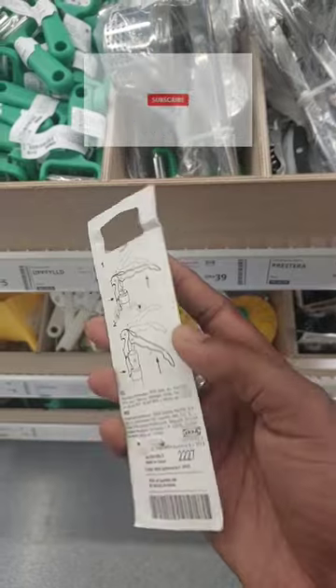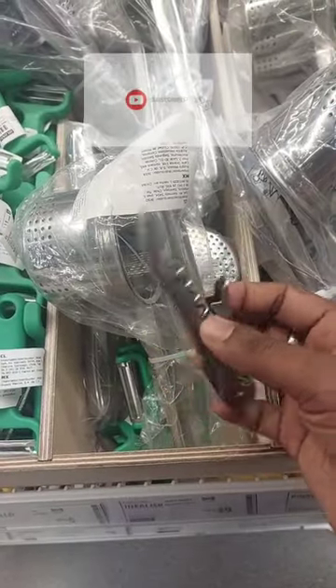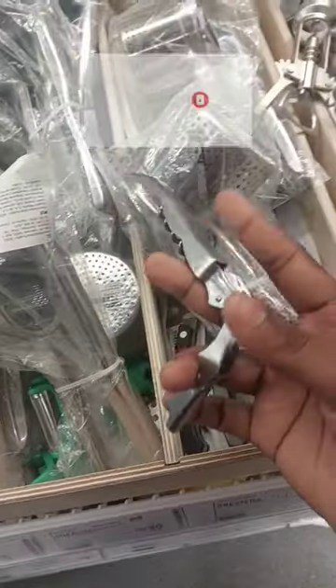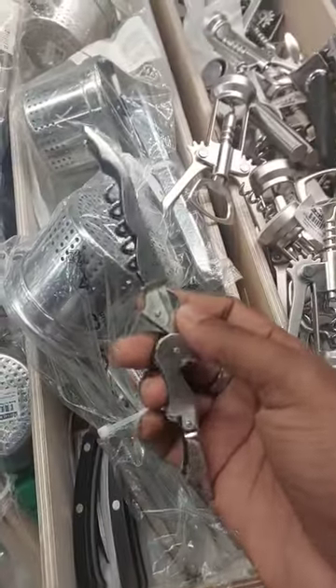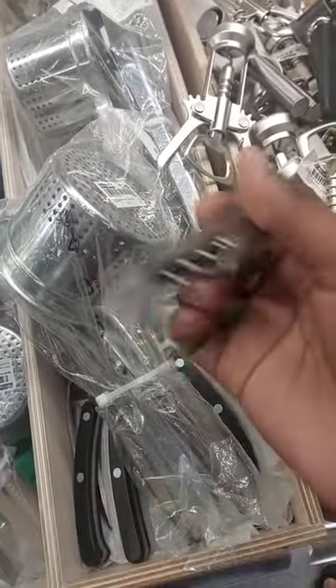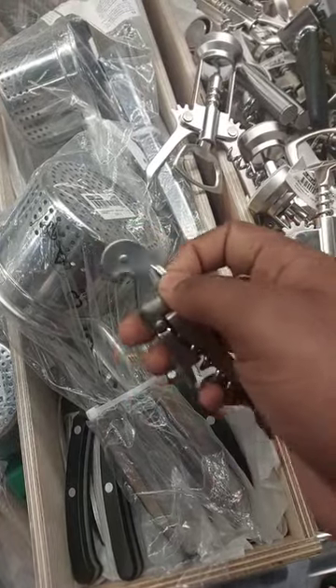We have a wide-matter cap screw. It's a different cap screw — a cap screw that will open. It's easy to open. It's a nice knife, it's a cute knife.